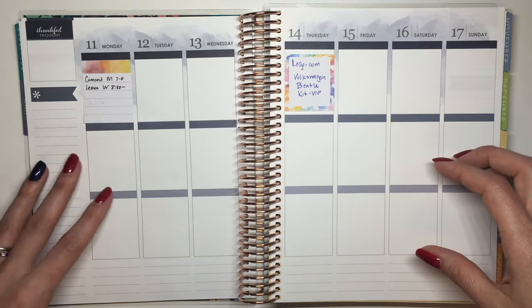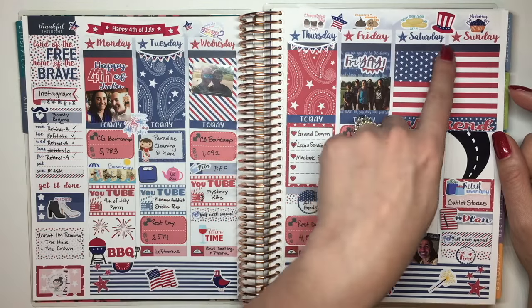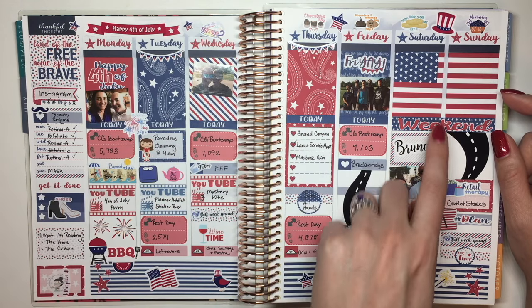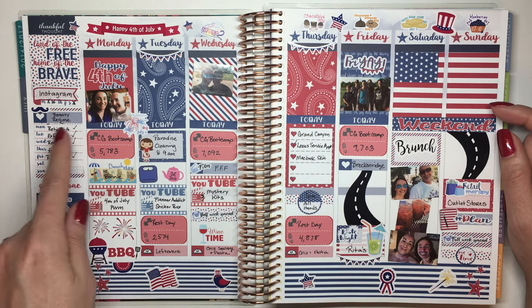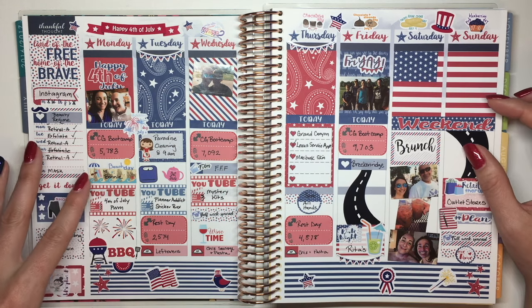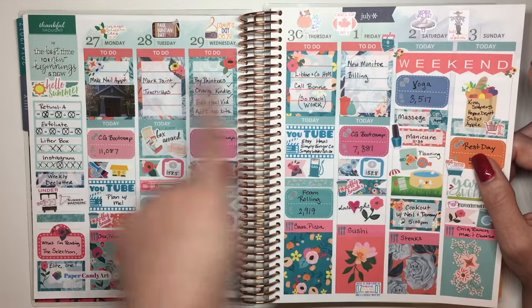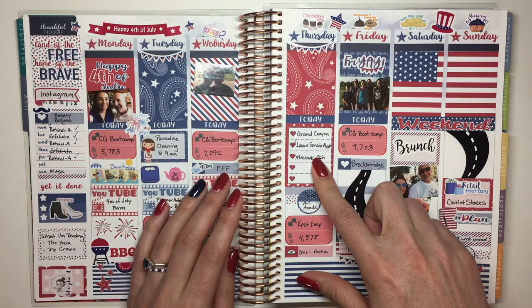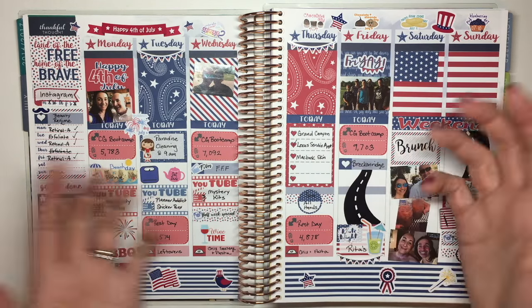Let's go back and show you really quickly how last week finished up. I used date covers here — this is my 4th of July spread. I did the full boxes at the top and I didn't do many checklists. I realized that because I had used them the week before and didn't fill them in, I only ended up using one this week, and then I didn't write anything in it.